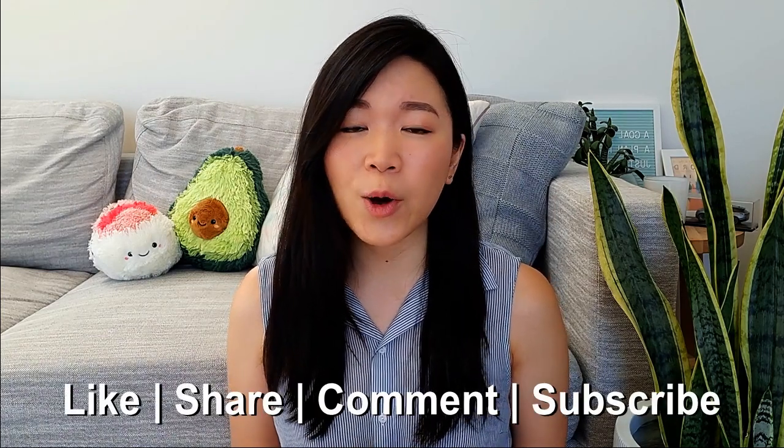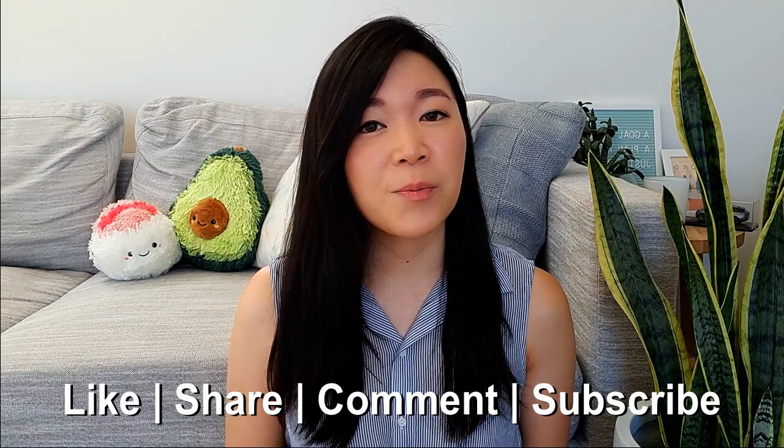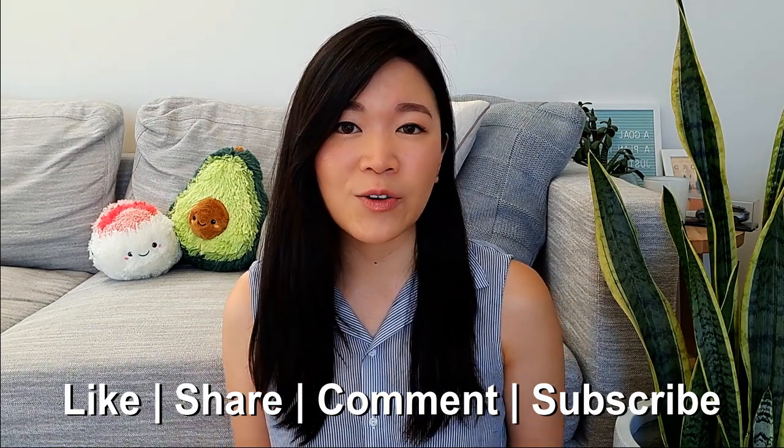Alright, I hope you guys found this video helpful. If you did enjoy it, please like, share, comment, and subscribe because it really helps to support my channel and I'll be back next week with another video. You can also check out my Instagram for more content. Thank you so much for watching and I will see you guys in my next video. Bye!